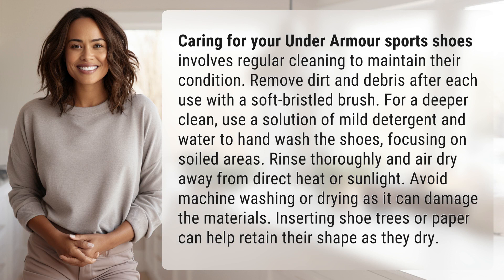For a deeper clean, use a solution of mild detergent and water to hand wash the shoes, focusing on soiled areas. Rinse thoroughly and air dry away from direct heat or sunlight. Avoid machine washing or drying as it can damage the materials.